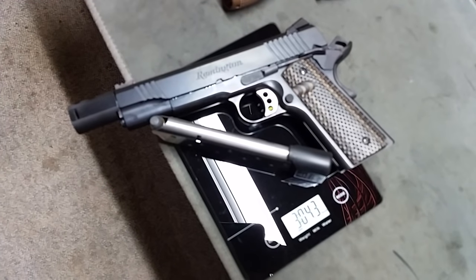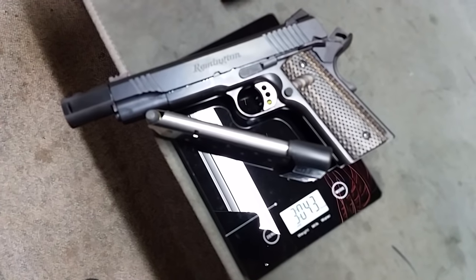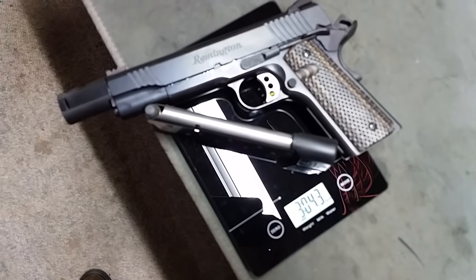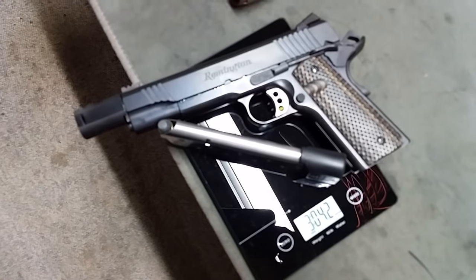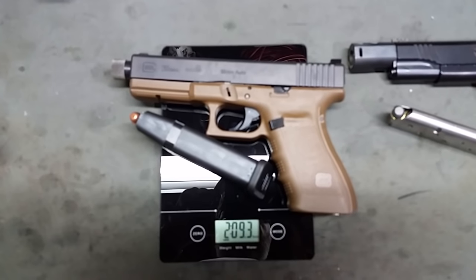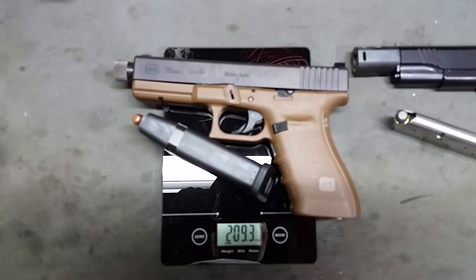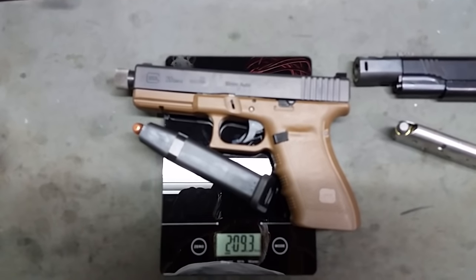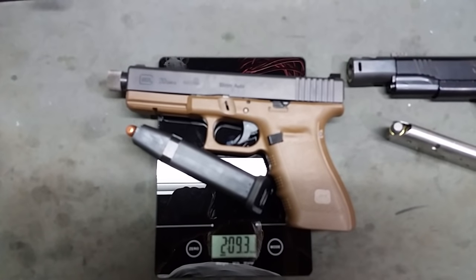Next up is the Remington R1 chambered in .460 Roland with a Chip McCormick 10-round magazine, and we are weighing in at 3 pounds 4 ounces. Next up, the Glock 20 — weighing in at 2 pounds 9.3 ounces, and that is with 15 rounds of 10 millimeter in the magazine.